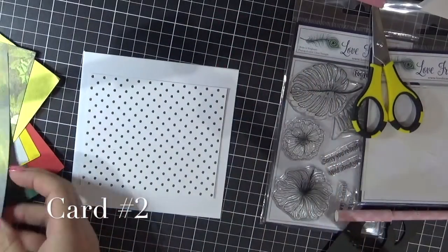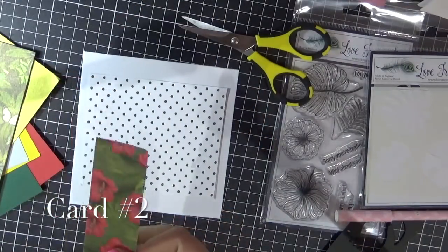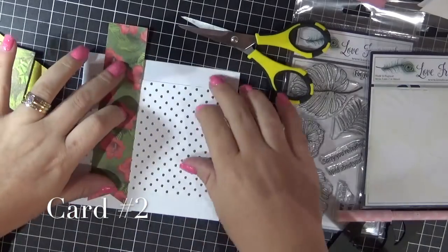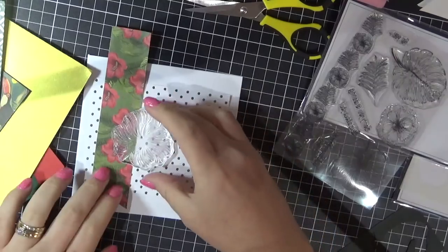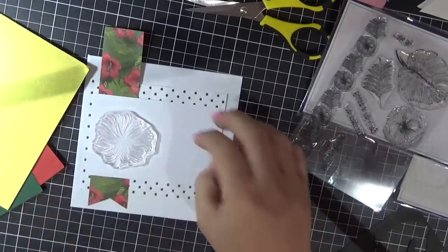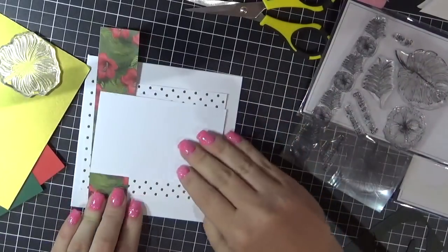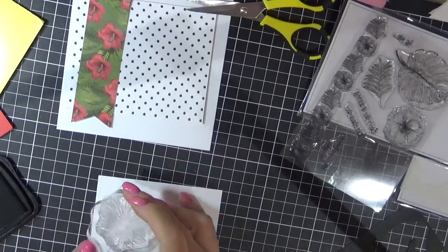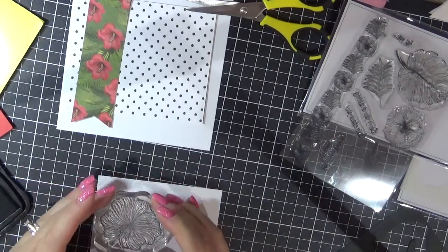Now working on card number two. I've just cut a piece from the patterned paper and I'm also using a leftover from that last card. I used my EK Success Cutter B scissors to cut the banner shape into the bottom of that patterned paper. I'm now using one of the flower stamps — I think it's called a hibiscus from the stamp set — and I'm going to stamp that onto some white cardstock using Memento Tuxedo Black.